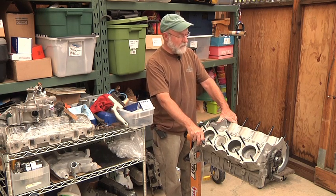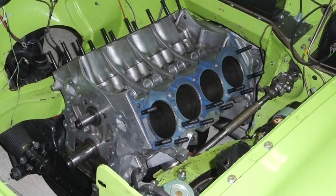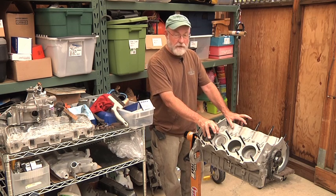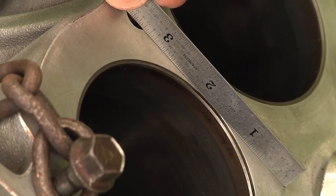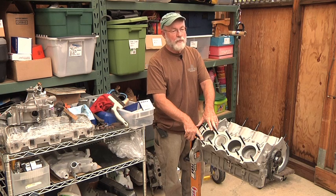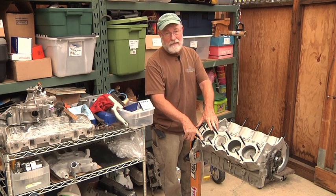I know this firsthand because I've had it happen to me, and one of the reasons this engine is sitting here is that the engine in my car currently — another Rover 3.5 liter V8 — apparently overheated at some point, and one of the liners is actually sitting recessed below the cylinder head deck on the block. That aluminum block will probably go to the aluminum recycler because to get it fixed costs around three to four thousand dollars, and the only people I can find that will fix it are on the East Coast — I'm on the West Coast.